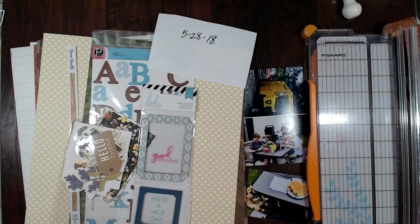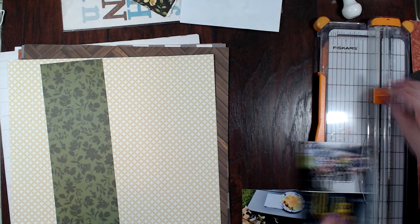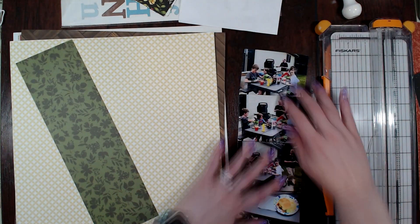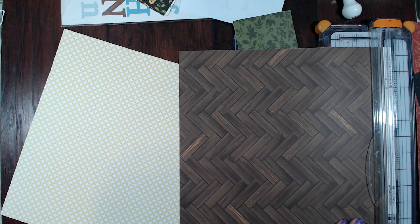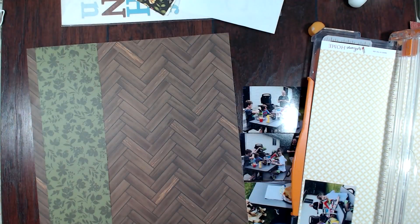Hello scrapbookers, this is Megan and I am back today with a scrapbooking store layout. This is the second layout I created using this month's kit. Last week on Sunday I did post the first layout using one of my dear friend Miranda's sketches from her new sketchbook, so if you want to check out that layout just check the link below.